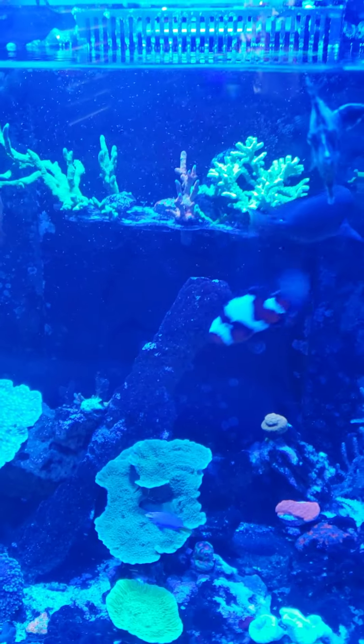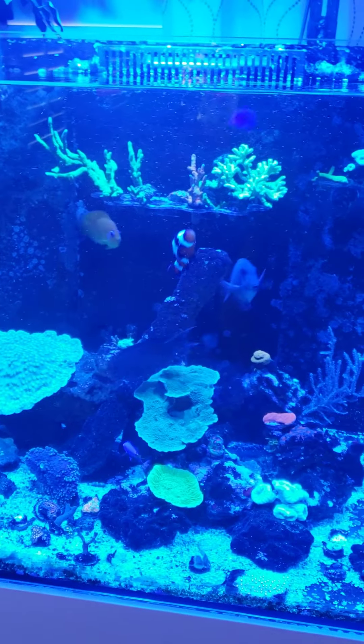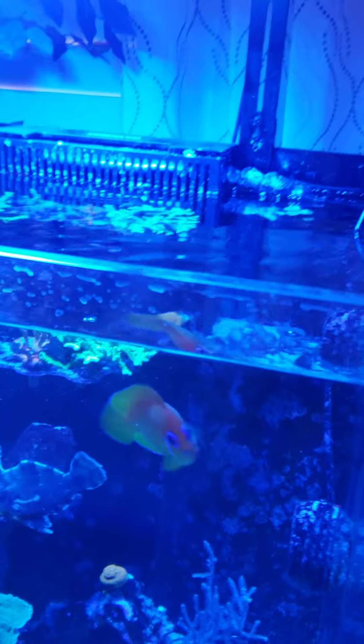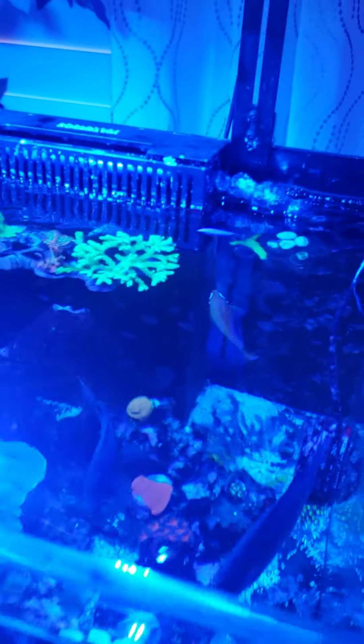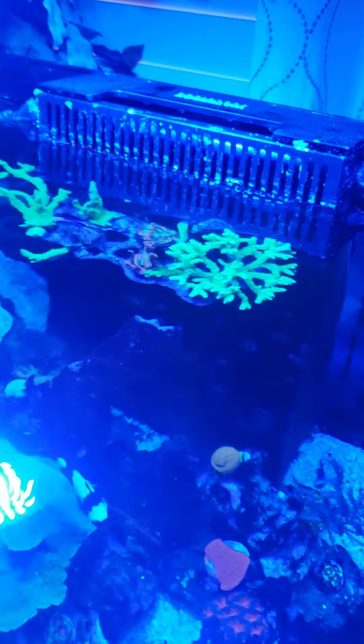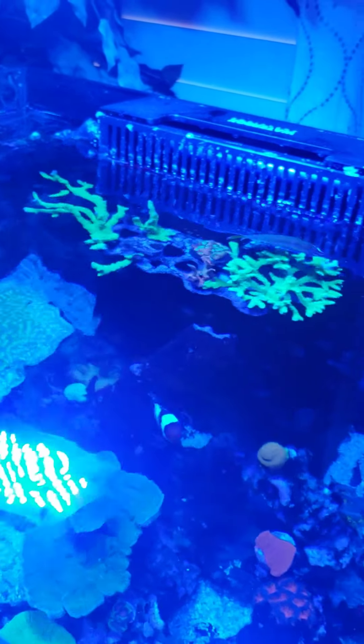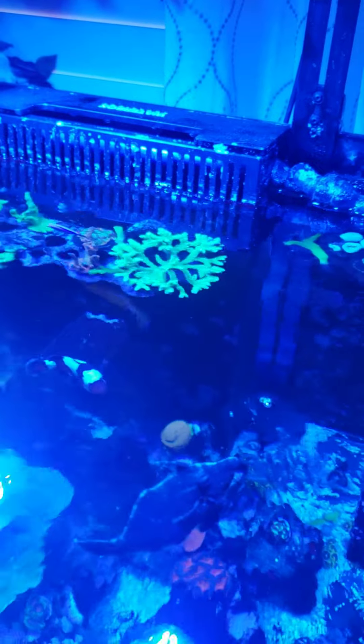And there we go — it's gone within 30 seconds. Of course you can feed a little bit more; some of the pellets do stay at the top.